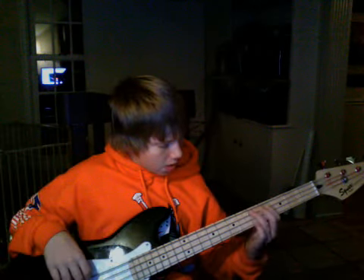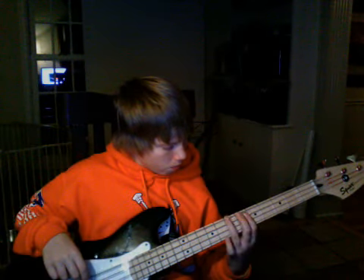Okay, so first, what you want to do is you want to hit the open E string right here. You just want to go, and then you want to go, and then you want to go. And then the 7th fret, yeah, 7th fret right here.